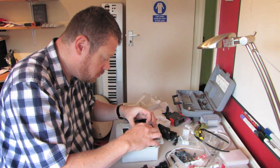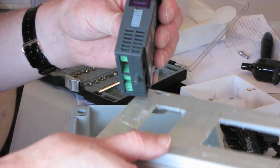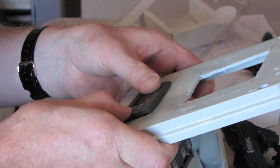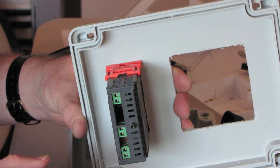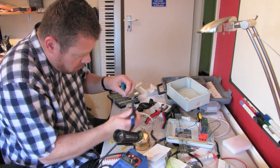Make sure everything fits. On the temperature controller, remove the spring-loaded clips on the side before inserting it into the box. Push the clips all the way back up to hold the controller in place. Insert your kettle socket after you've soldered a short length of electrical wire to it.